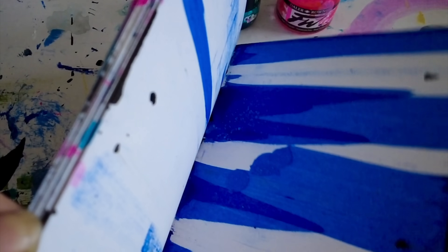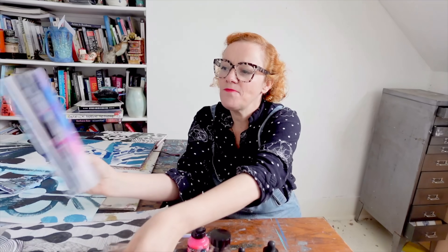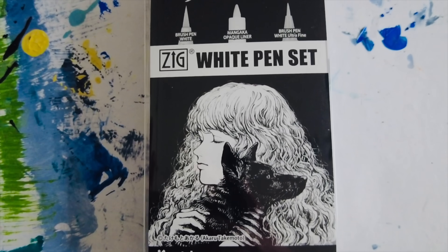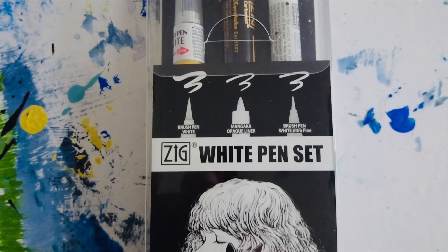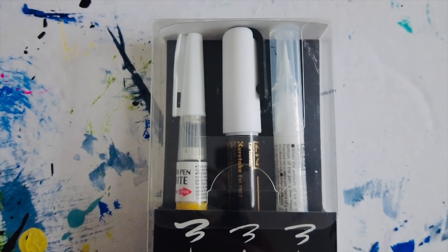So my sketchbook and all my art supplies are just a little travelling companion. I've got some white pens — a couple of the pages are quite dark and I might like to draw over them with white pen. I've got a new set of white pens from a brand called Kuretake. I'm going to take them for a bit of a test drive. I love the effects of white pens but they can often be a bit tricksy.